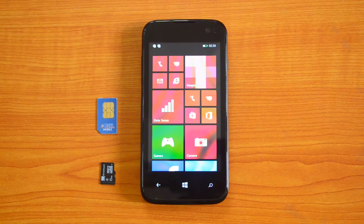Hey guys, this is Normal here for Technique. Today we'll show you how to insert the SIM card as well as the micro SD card into the Lava Iris Win 1. This is the first phone from Lava which runs Windows Phone 8.1, so let's quickly show you how to insert the SIM card and the micro SD card.